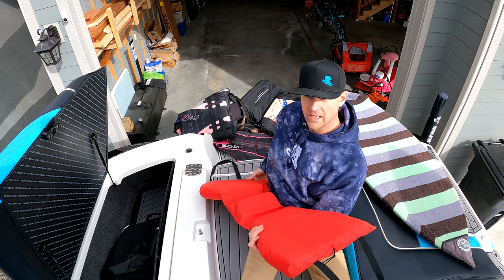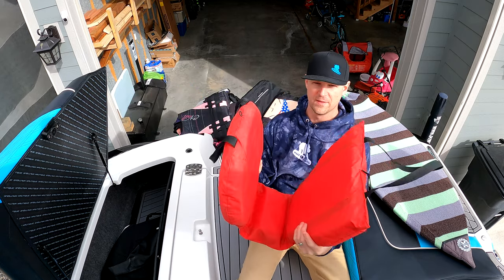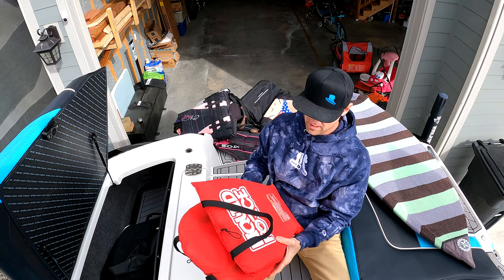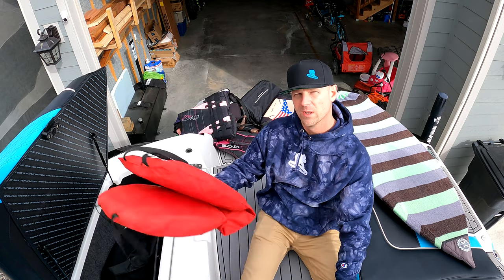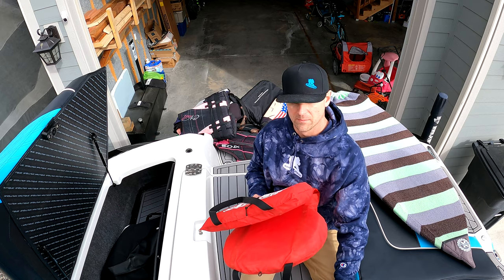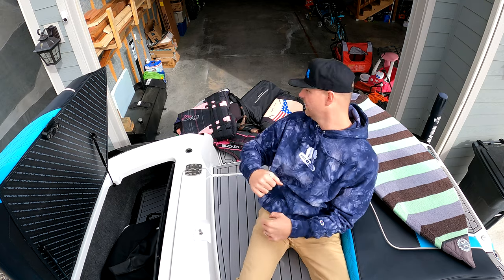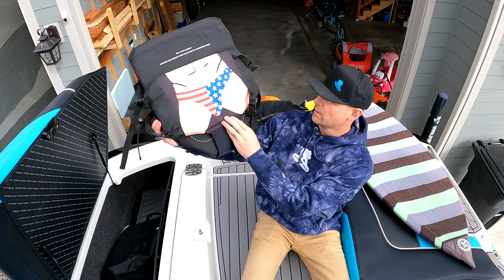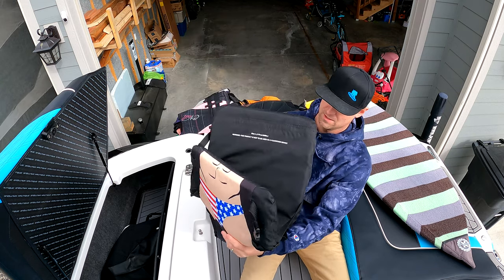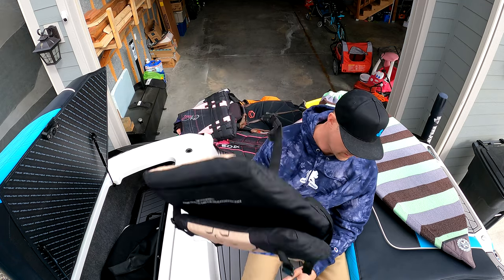Then we have a throwable beer diaper — it's a Liquid Force. You just sit on this in the water. In the state of Montana and the state of Wyoming, you're supposed to have a throwable flotation device, kind of like a lifesaver in case somebody's drowning. I actually have another one too — it looks like you're wearing a Speedo or something, but you just sit on it like a diaper and hang out in the water.